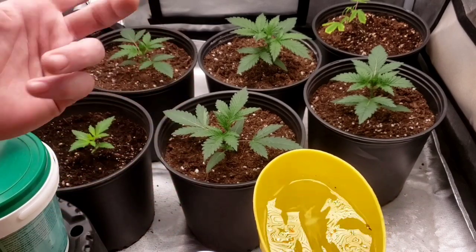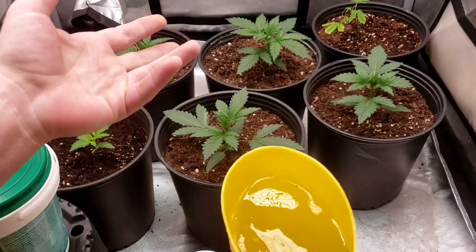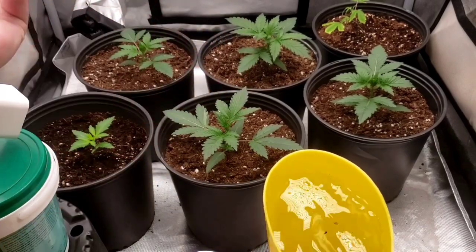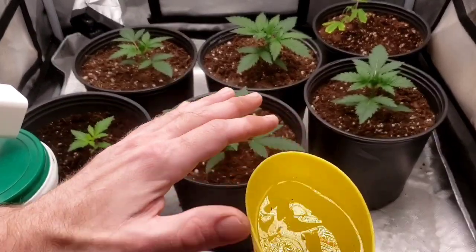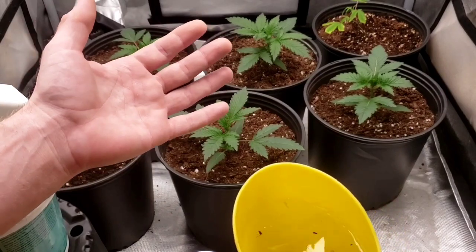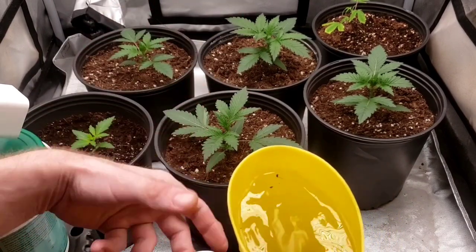For some reason my clones — I've never taken clones and had them root and then act the way they're acting. They just don't seem to want to grow or take. Maybe I didn't let them root quite enough. They're yellowing out, going purple. Maybe doing the organic mix right off the bat isn't quite the best for clones — I probably should give them a shot of actual feed just to top them up and get them back healthy.